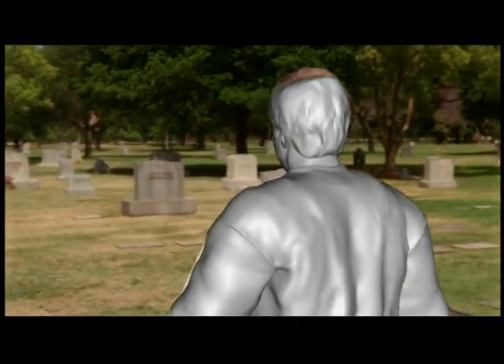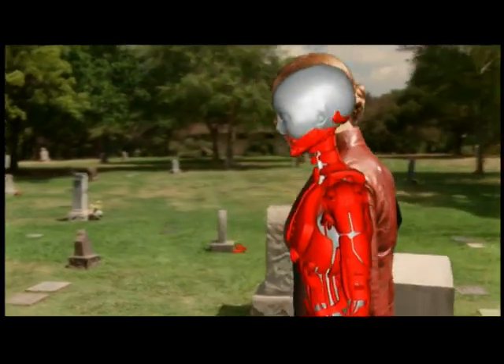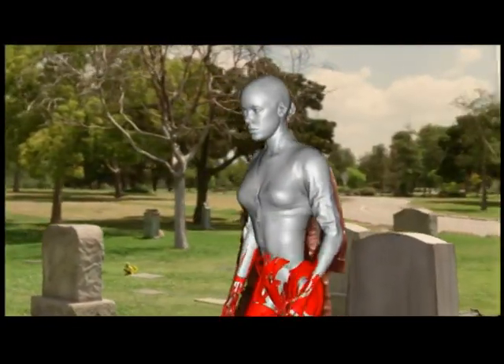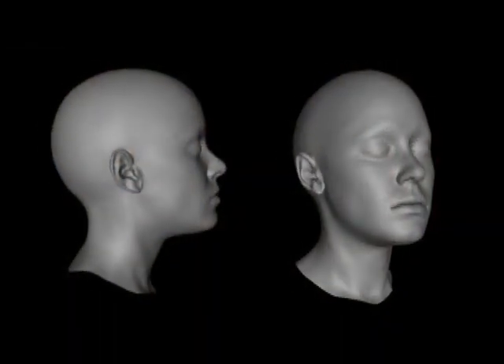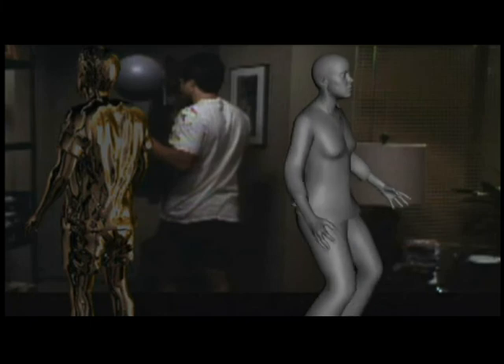Once we had the performances locked, we then applied animation on top of that to do the transition between the male and the female actors. Not only did the exterior silhouette have to transition, but the internal endoskeleton had to change form from the male proportions to the female proportions. It was also difficult from an art direction point of view — yes, he goes from being a male to a female and we show the endoskeleton, but how does that get revealed?